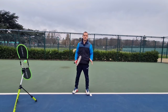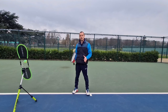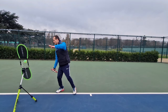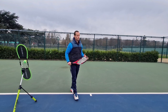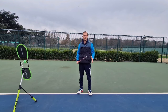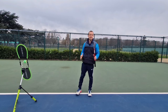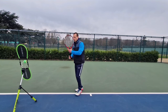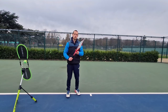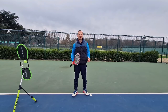Hey team, Patrick here. In today's lesson we're going to discuss some of the key elements that go into hitting our ground strokes, specifically when it comes to making topspin. We're going to discuss one of the most cliche phrases in tennis coaching and that's swing low to high, but we're going to deep dive what it actually means. I'm going to demonstrate this on the forehand, but it also holds true on the backhand. So let's get into it.